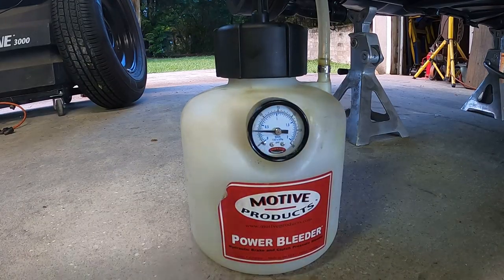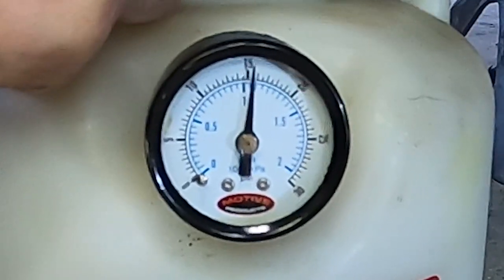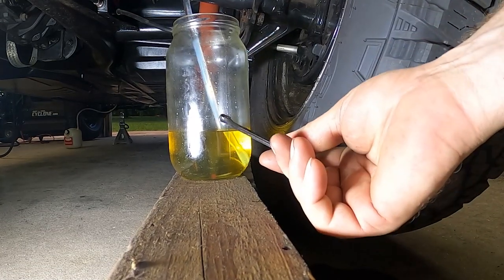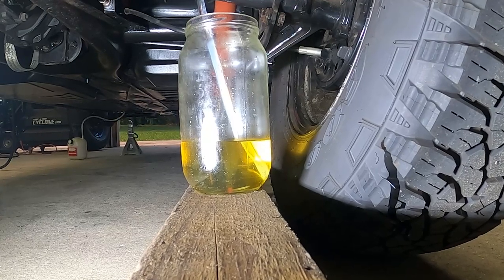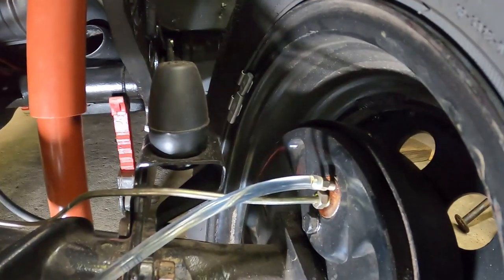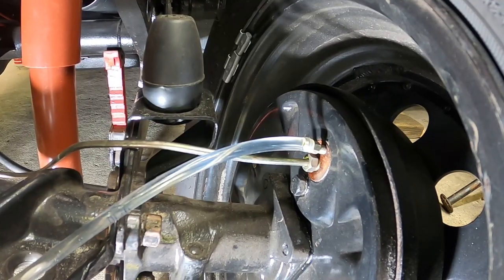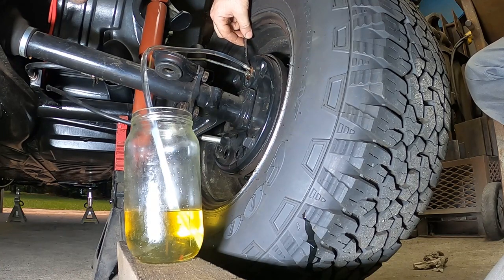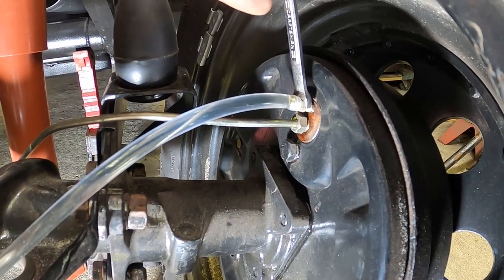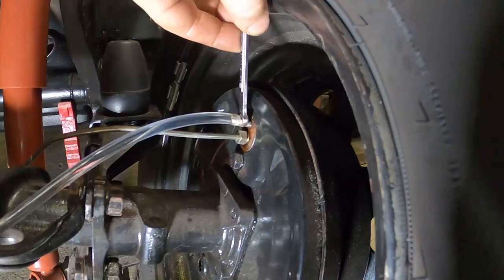A quick check on the bleeder shows we've dropped down to 5 psi, so I'm going to pump it back up. On this first wheel especially I like to get as much fluid into the jar as I think exists in the system between here and the master cylinder — the idea is to replace all of it. One thing about flushing the system is it takes a little bit of the pressure off making sure you got all the air out. If you're just trying to get the air out it's a guessing game, so you might as well just flush the whole thing anyway. This looks a little more clear than when it started, so I think we've gone far enough. Let's stop here and move on to the next wheel.